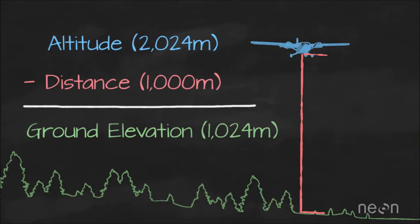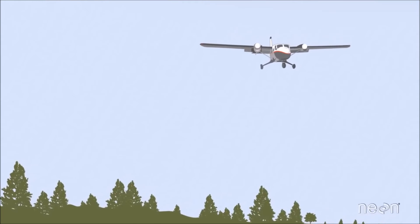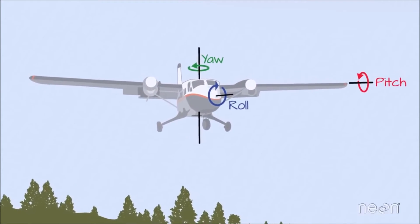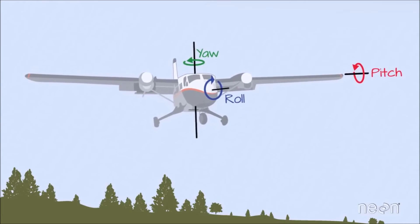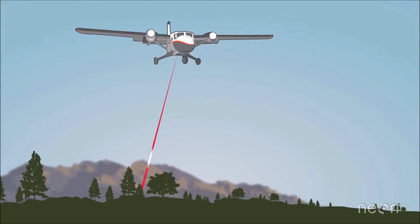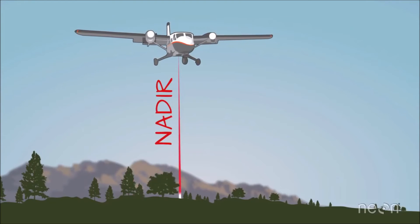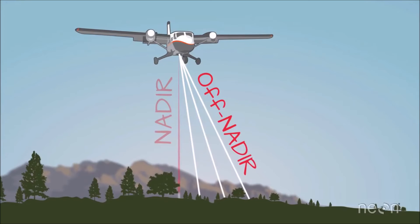That covers the basics of how a LiDAR system uses lasers to measure height, but there are two more things to consider. First, the plane rocks in the sky due to turbulence; these movements are recorded by the Inertial Measurement Unit, or IMU, so they can be accounted for when height values are calculated. Also, an airborne system scans the Earth from side to side. While some light pulses travel vertically — directly at nadir — most pulses leave the plane at an angle, or off nadir, so the system also needs to account for pulse angle when calculating elevation.